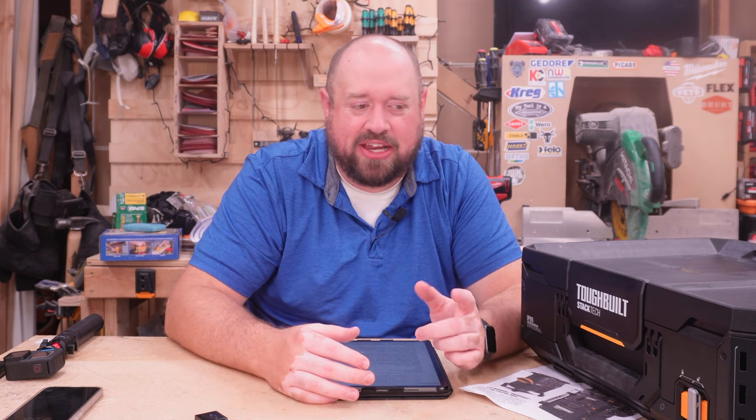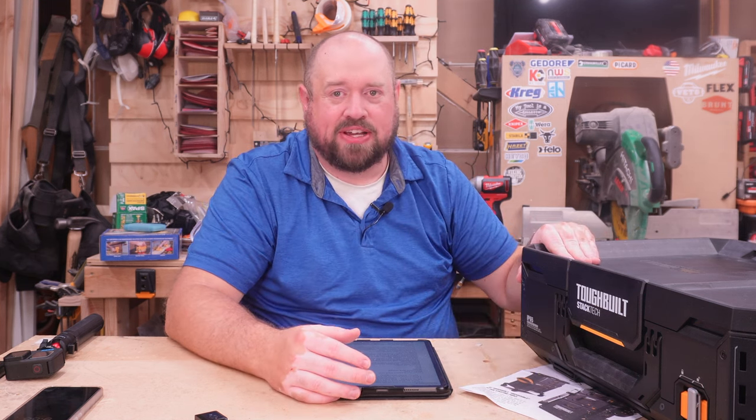I'm going to go ahead and show you the different weights here. I'll have exactly what each size of box weighs for each of these systems.